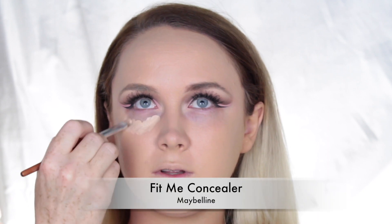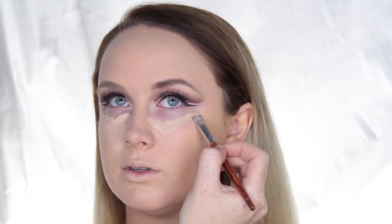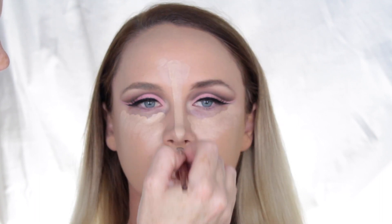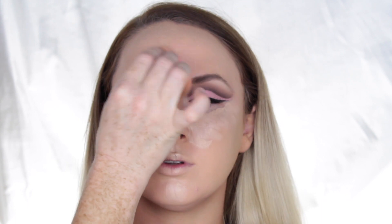To conceal and highlight the face, I'm using the Fit Me Concealer by Maybelline — I believe this is in shade 20 Sand — applying that underneath the eyes and down the center of the face. I then go in with my damp Beauty Blender to blend out the concealer.